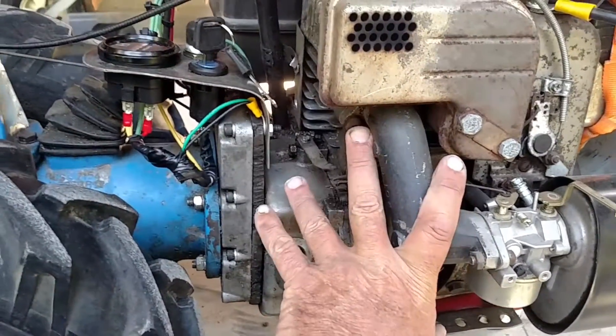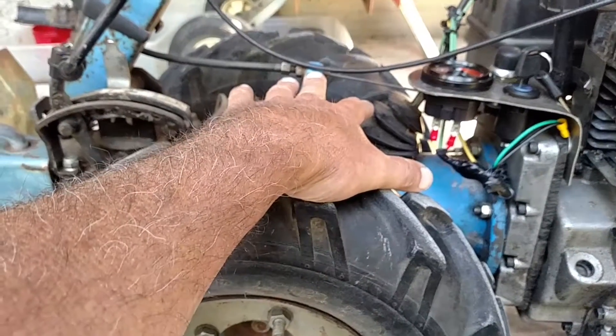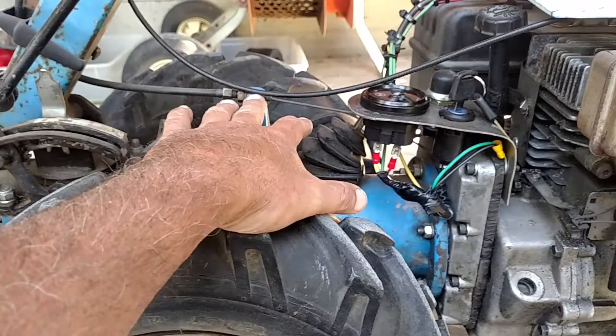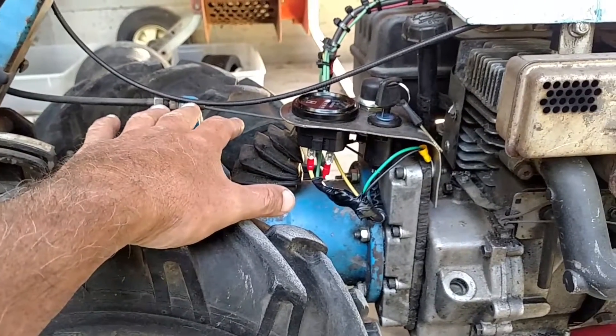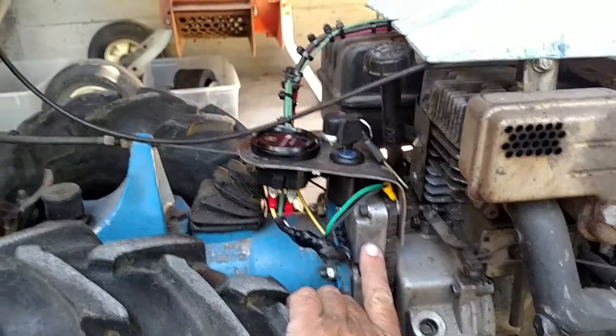So this is a Tecumseh engine. This is an Italian-made BCS two-wheel tractor transmission. The original engine was an Italian Acme engine, and this is the case off of the original Acme engine.